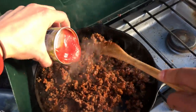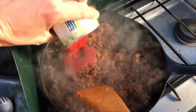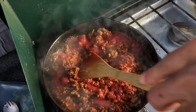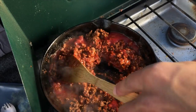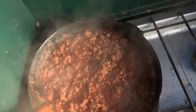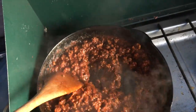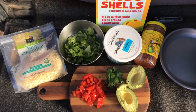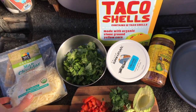Add in your tomato sauce, mix until really well combined, then let it simmer for about five minutes to let the flavors develop. In the meantime, get all your toppings ready — chop your lettuce, tomatoes, or whatever else you want on your tacos. Once the meat is done, turn the heat off.